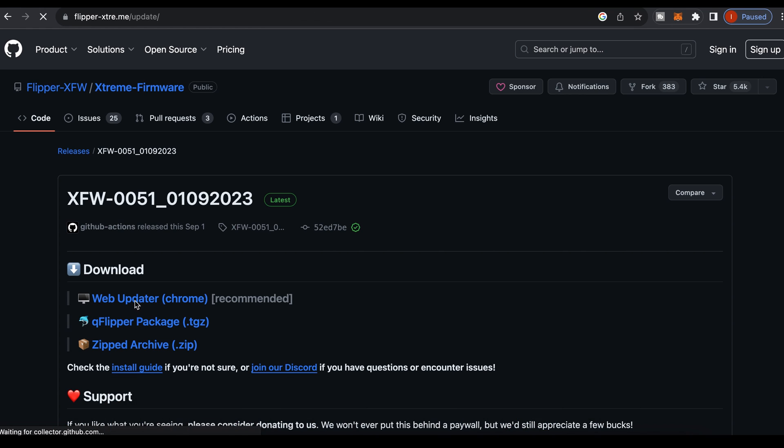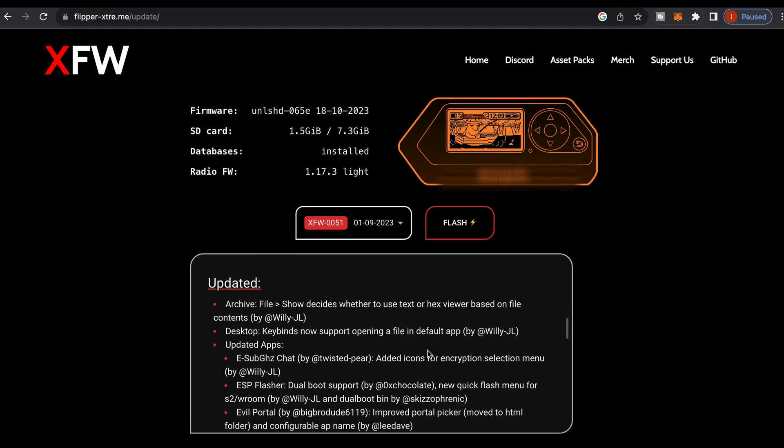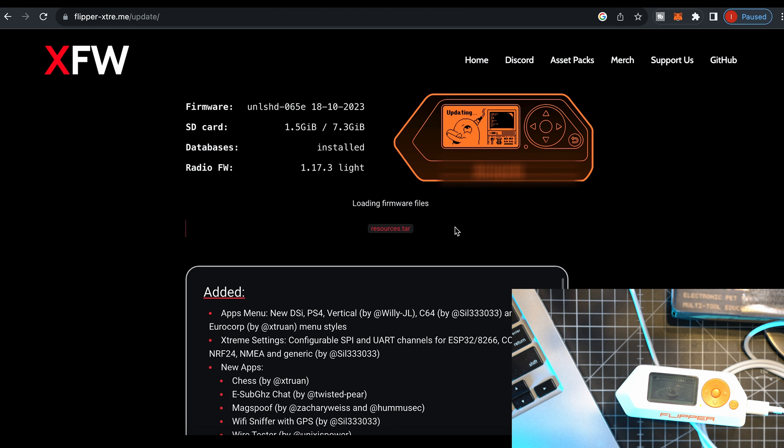Click Web Updater and it will detect the connected Flipper and its current firmware. Here are all the new things in the latest Xtreme Firmware. Just click Flash and leave everything plugged in and running.